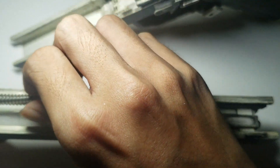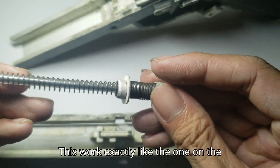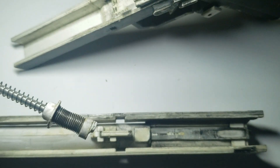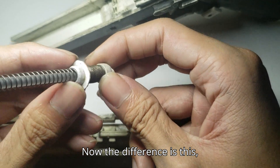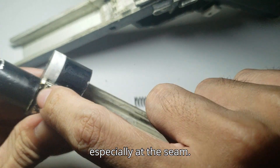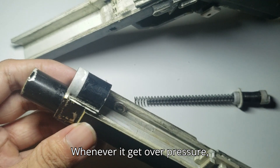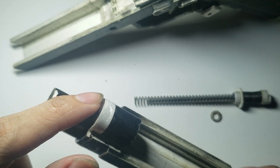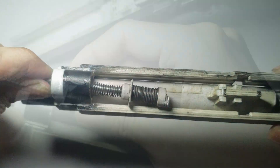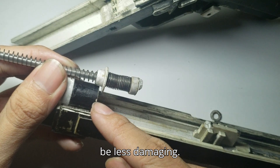So the bubble spring — this works exactly like the one on a rifle. Now the difference is this specifically: this part is very weak, especially at the seam. Whenever it gets over pressure, this area will get split, because it doesn't have a lot of surface area. So at the end of the travel, it hits on the disc. This has more surface area, so it would be less damaging.